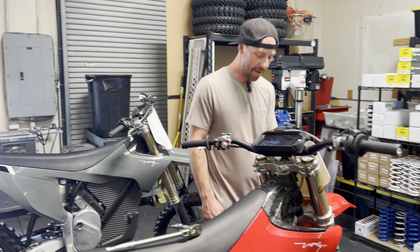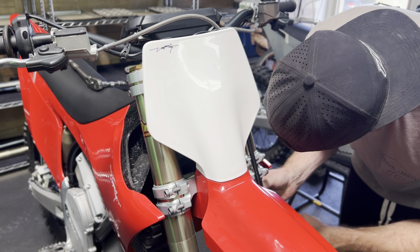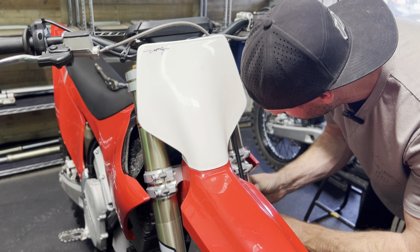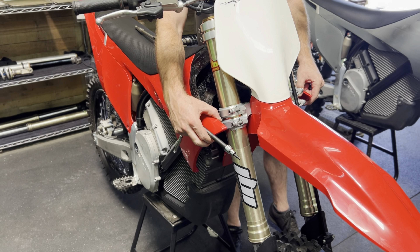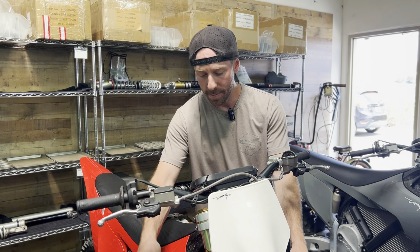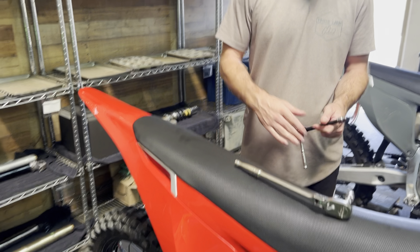Now we're going to do the same to the left side of the motorcycle. As you can see these are now free of our fiber body. Next we're going to remove the one bolt that's directly underneath the seat, which also takes the Torx 30 bit.